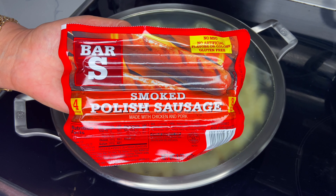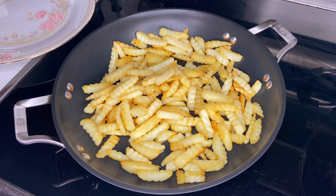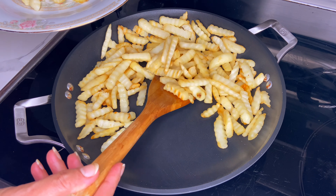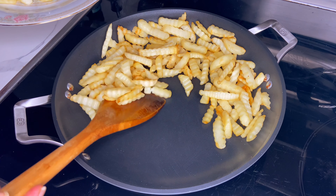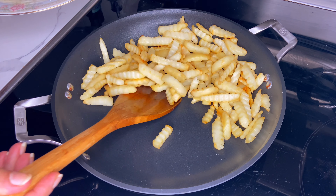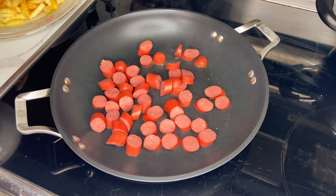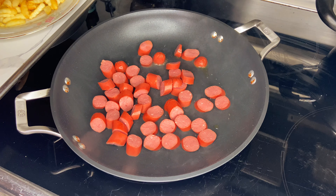Once your french fries become nice and crispy, you want to take them out of the frying pan and add your hot dogs. You can find different kinds of hot dogs and sausages at the Dollar Tree store such as beef, chicken, or turkey, so you can pick and choose depending on your preference.